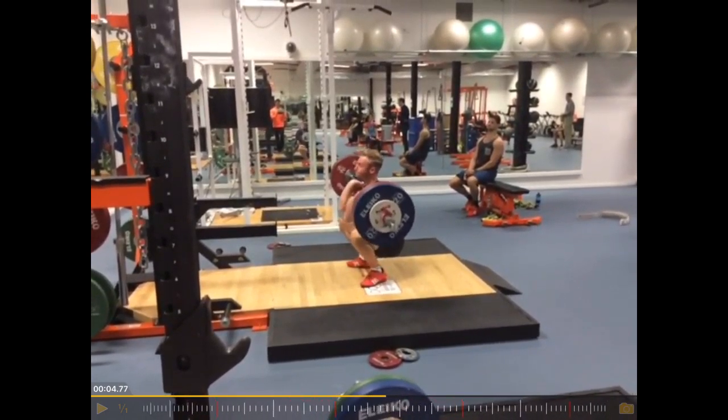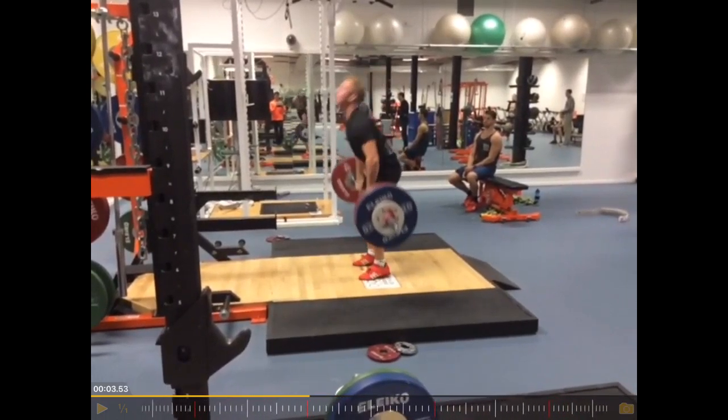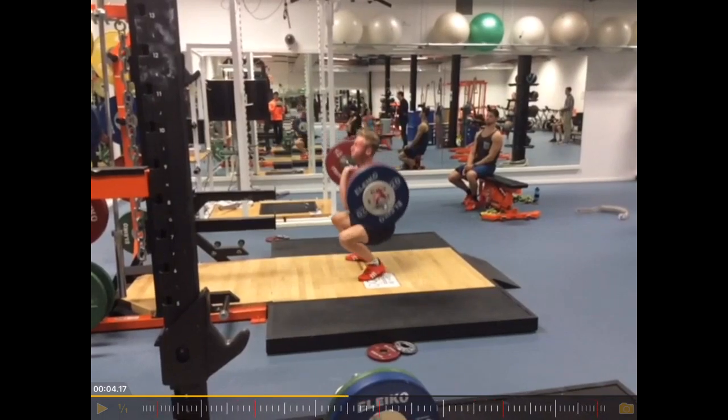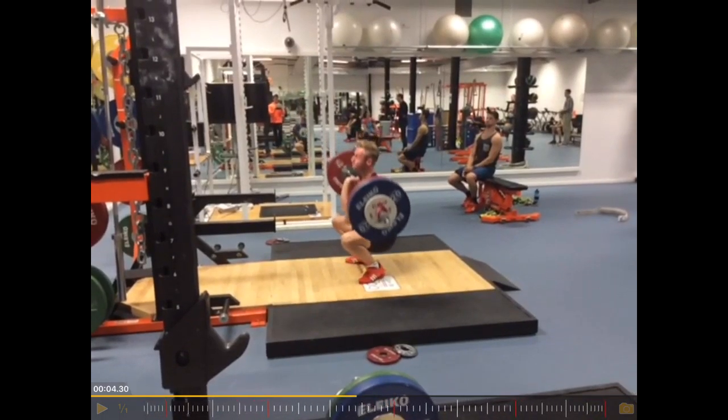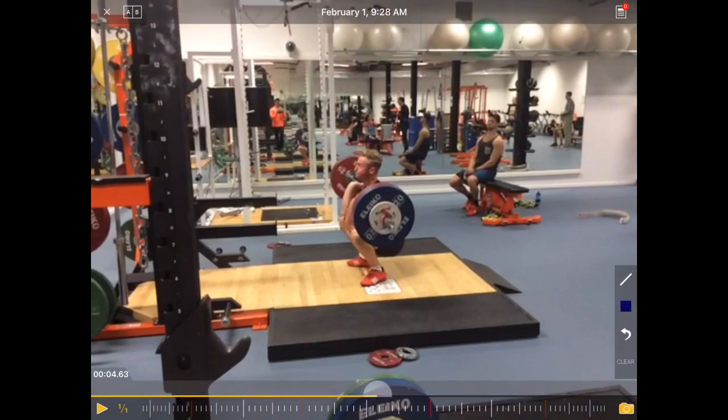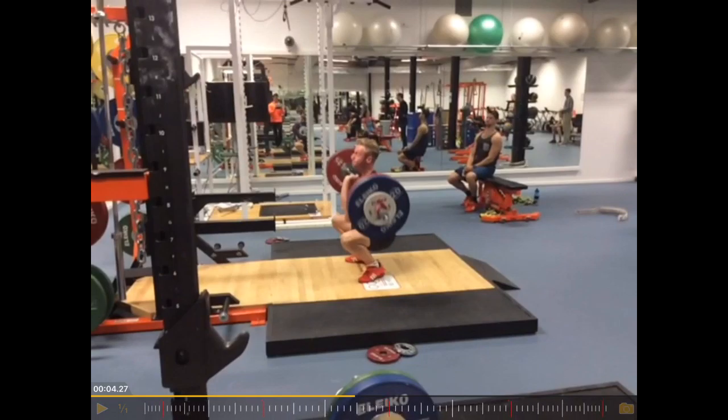Because the bar moved forward from here, so he had to adjust the body position too far forward. And then he has to correct it by sitting further back. That's his normal squat position, where he is strongest, so that's the position he should get to actually, ideally. But he doesn't, so he gets more into this position and then has to correct it.